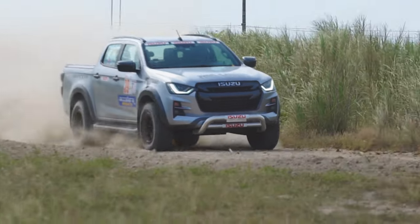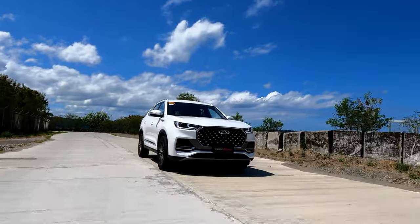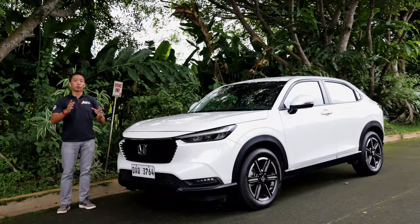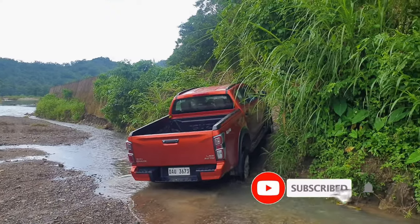Here at Regan's Rides, we do car reviews of SUVs, sports cars, trucks, and everything in between. So subscribe and hit the bell.